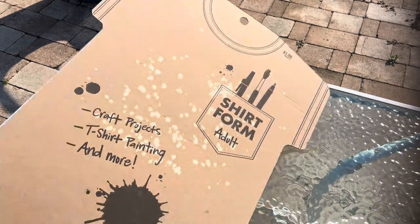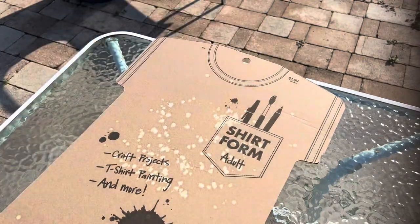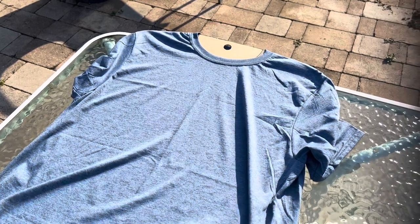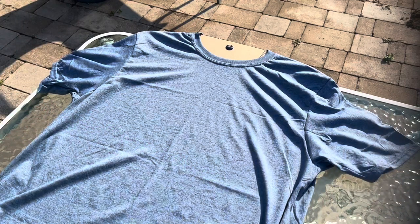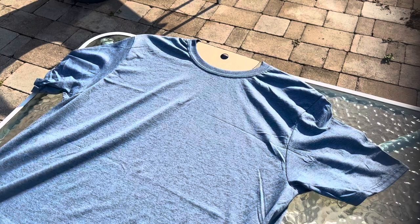What I get is these shirt forms from Hobby Lobby, and then we're going to put the shirt over it. This size t-shirt is an adult size large, so you're definitely going to have to finagle it a bit. Here in sunny Florida we sometimes have little wind gusts, so I like to use rocks from my garden to put on the shirt sleeves so it doesn't fly away.